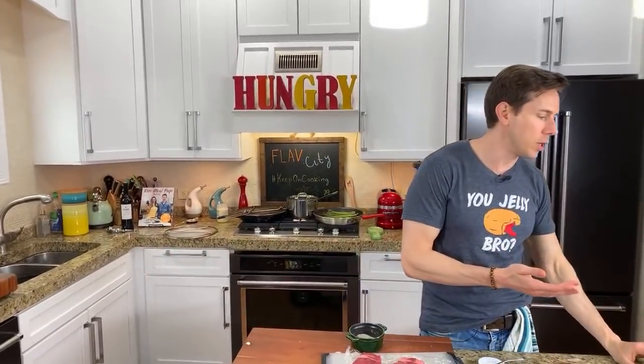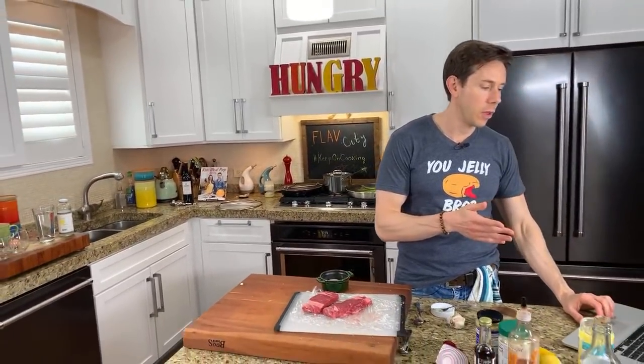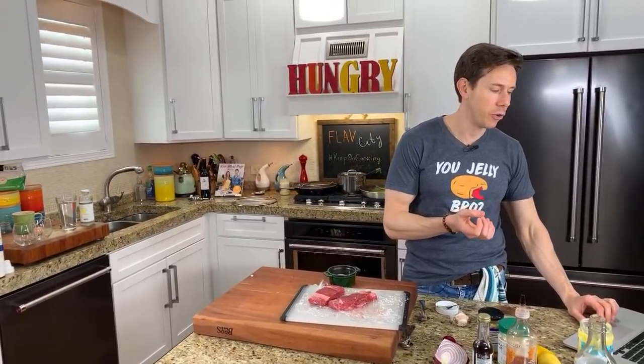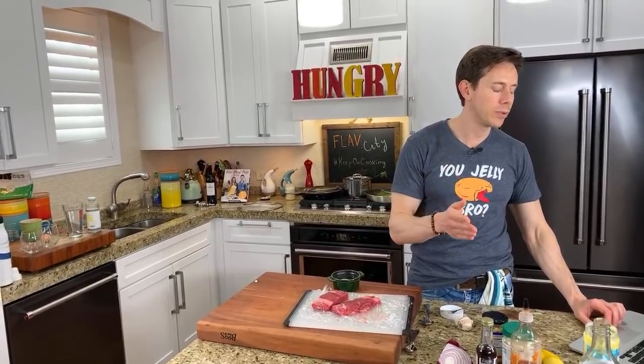Everyone got it right - y'all said wait, because yes, that's right - wait because it pulls out moisture. Salt pulls out water. I told y'all I want this to be crusty and kind of burned on the outside - how is that going to happen if it's pulling out water and swimming in water? It ain't going to work.